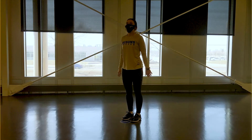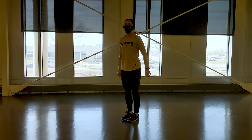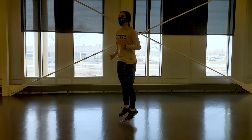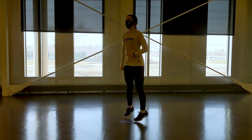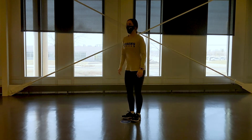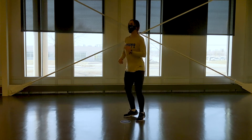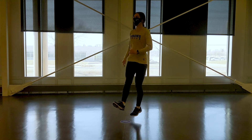The second drill that Kat is demonstrating is called a dorsiflexion pop. The point of this drill is to make sure that we have strong, stiff, healthy ankles and calves as we're running and jumping. Kat is staying as tall as she can and jumping up and down on the middle of her foot. Her goal is to spend as little time on the ground as possible each time her feet hit the ground — imagine you're jumping on a pogo stick.